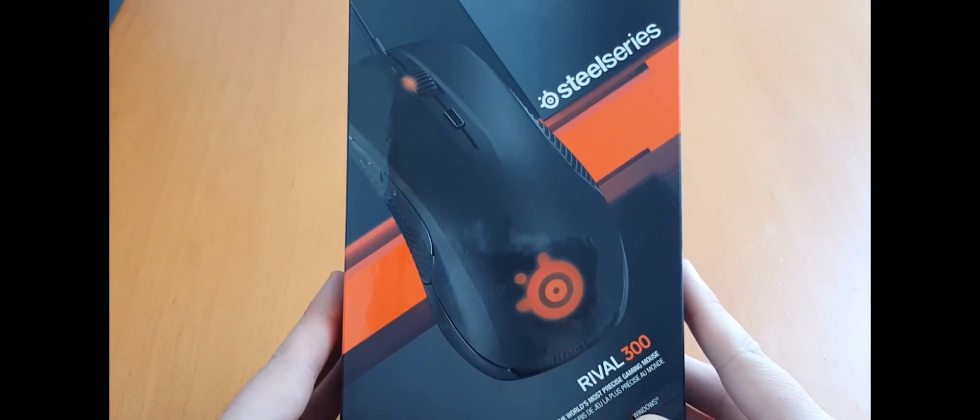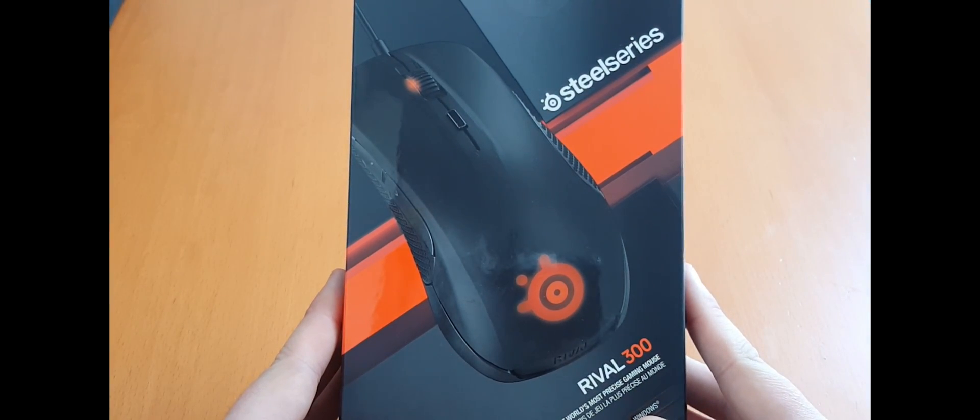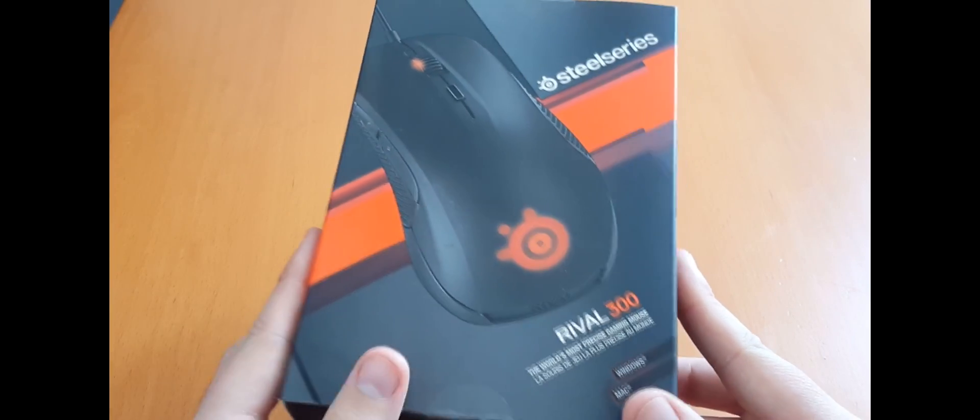Hello everybody, I am Brian from Bluenet Gaming and today we'll be having a look at the SteelSeries Rival 300.